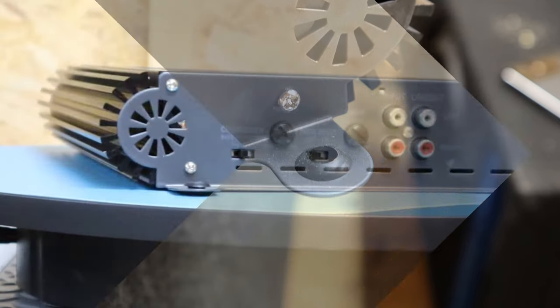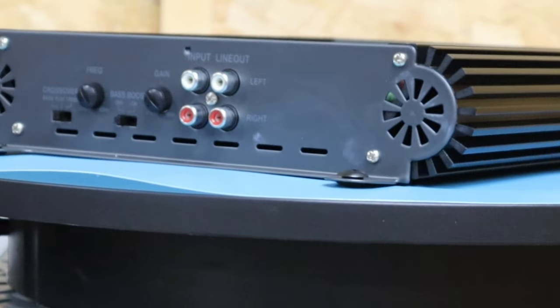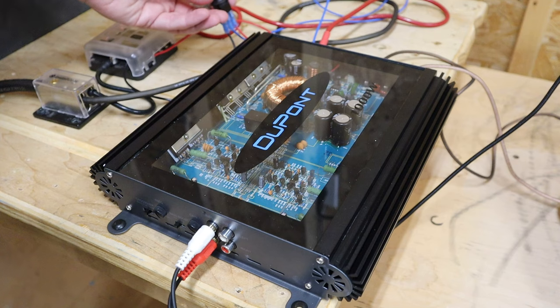One cool thing I noticed when hooking up the amp: it has these interesting little rubber grommets on the mounting feet — I've never seen that on an amplifier before and I kind of like that, it's a nice touch. More amplifiers should include that. And when you power it on, the amp logo lights up — again, a nice touch. But those nice touches don't matter if it can't make power.